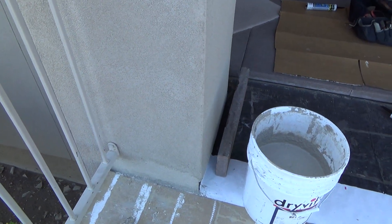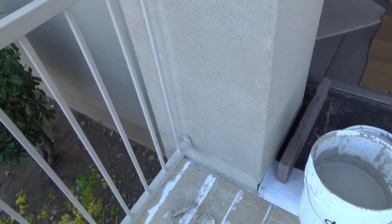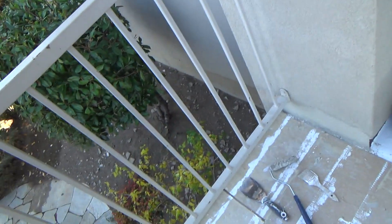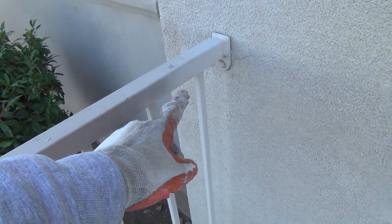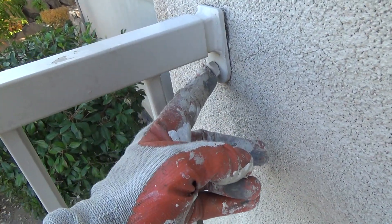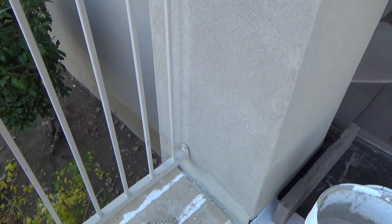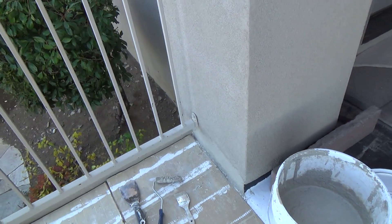If you don't know what color your stucco is and you've got a patch area you can pull off, take that chunk down to the paint store with you — take a picture. If you have an adjoining rail and you think the colors match, you can take your bolt out and have them match it. Whatever you do, a patch is a patch, and if it stands out you're going to have to decide what to do about it.